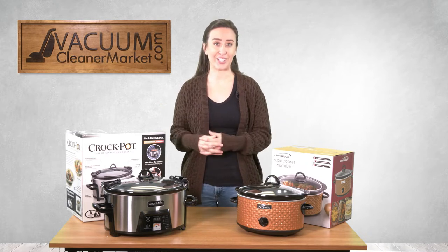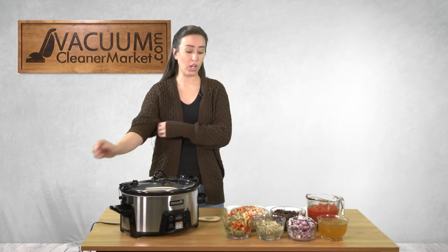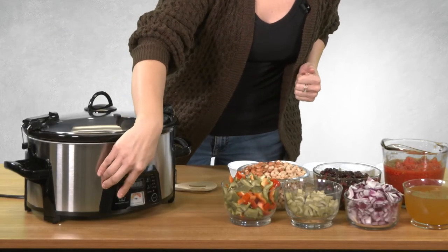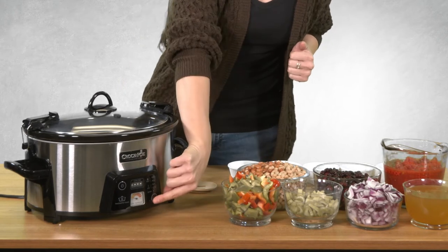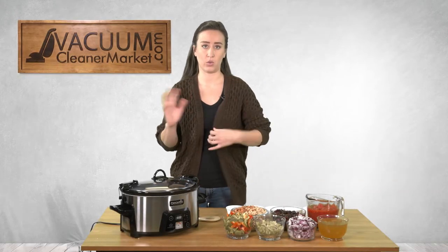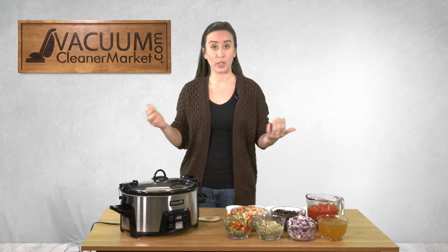Now I'm going to show you how to make our super simple vegetarian chili. We have all of our ingredients on the table. First we're going to turn on the crock pot — just press the power button — and I'm going to set it to four hours, which is normally what we'll do. You can do four to six hours, or even eight hours if you want.